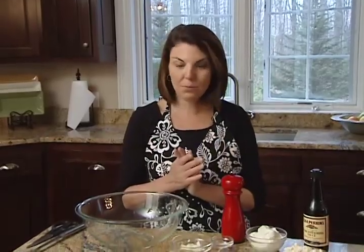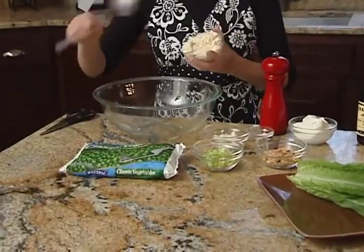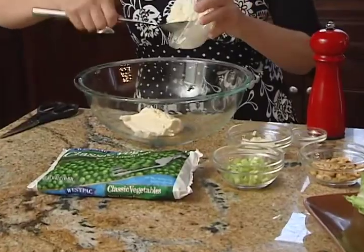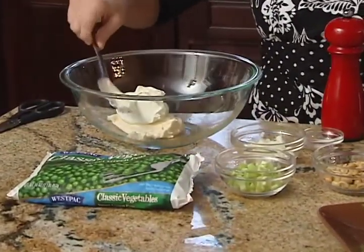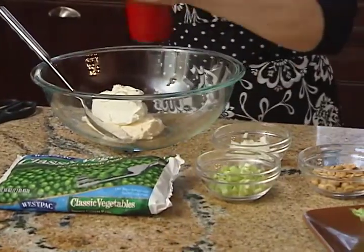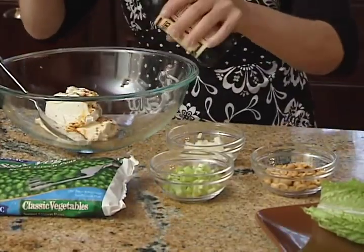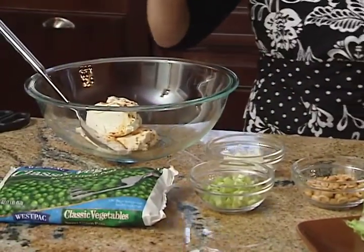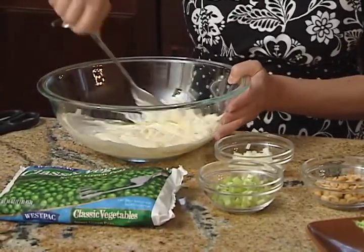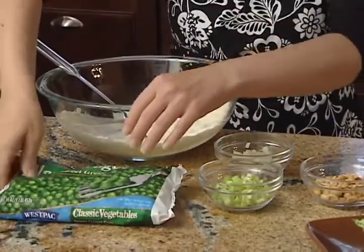It starts out with a really simple dressing — we're going to do equal parts, so about a half cup of mayonnaise and a half cup of sour cream, a little bit of salt and pepper, and a dash or two of Worcestershire sauce. I don't measure — it's just one more thing to wash. I'm going to mix that around. This salad is best if you can make it a few hours ahead so all the flavors really get in there, even up to the day before.